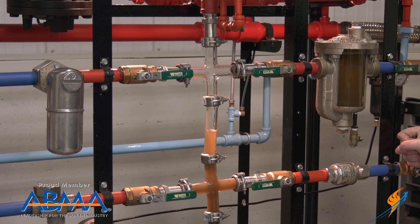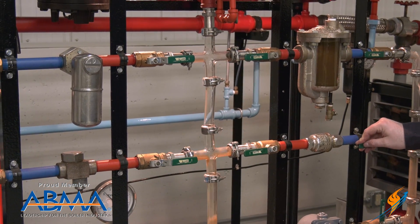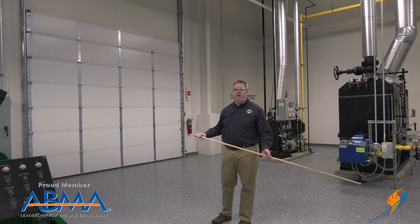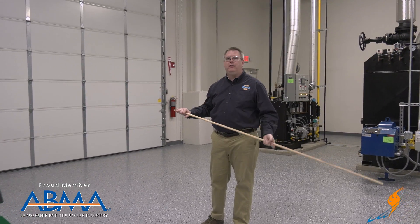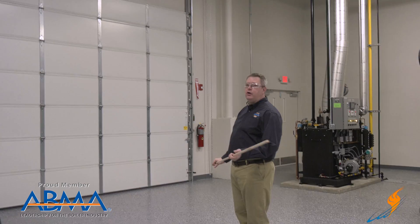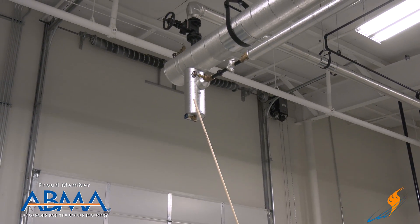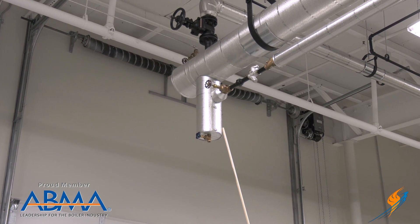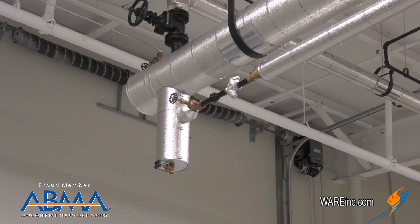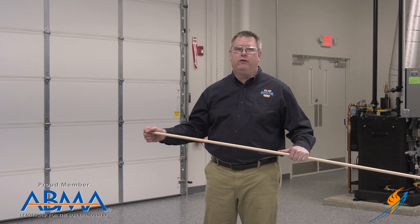We can recreate that again one level lower. One of the most dangerous places that steam hammer can occur is in steam piping, especially in a header. Because of the large internal volume, a massive amount of energy can be released when we have hammer occurring. To prevent that we use proper piping and trapping on a steam header. Here we have what we call a drip leg. The drip leg provides a low point for condensate or water in the header to collect, and the steam trap allows that condensate out and back to the condensate return system. If we've got an area that's not properly trapped it can hold a large amount of water and generate a phenomenal amount of force if hammer occurs.